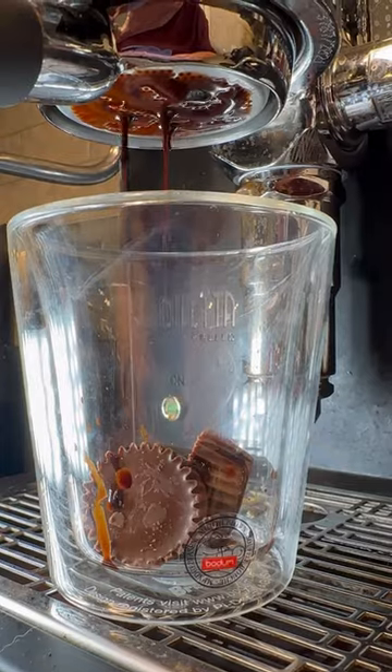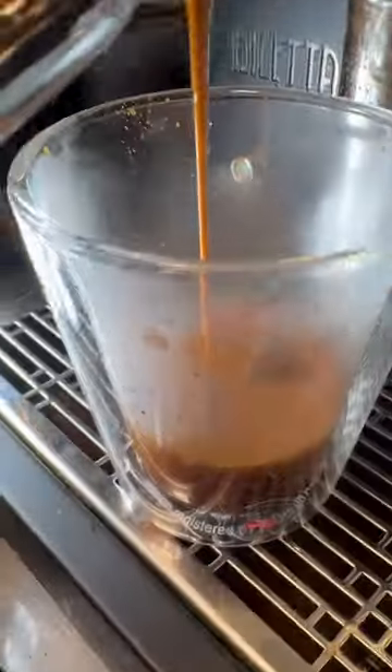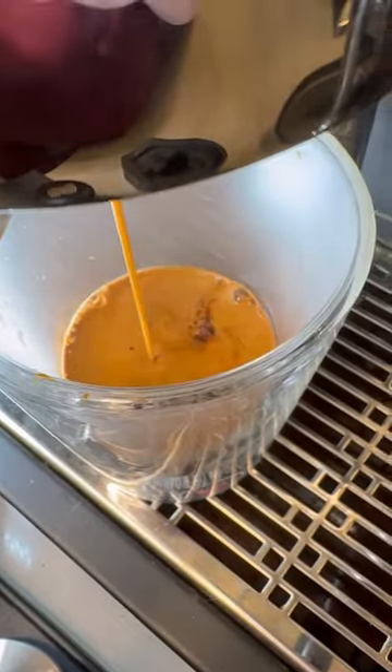For this recipe, we want it to be really chocolatey, so we're going to use two mini Reese's cups and pull a double shot of espresso over them. It looks so cool as the espresso swallows them up, and it's going to taste amazing.